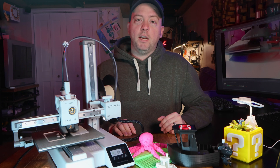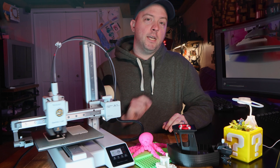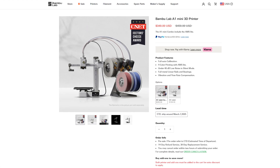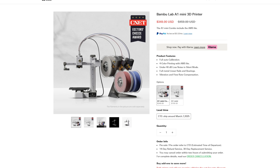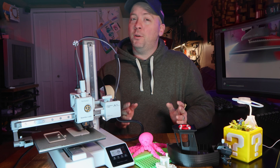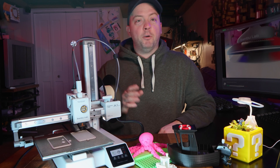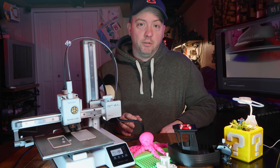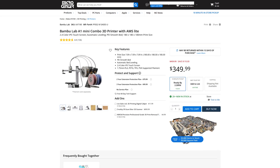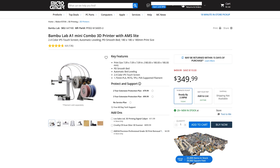My version here doesn't have the AMS Lite, which is perfectly fine for me because my P1S does multicolor prints. But you can get the A1 Mini in a bundle for an MSRP of $460, but also commonly on sale for $350, which is the better deal if you don't already have the ability to do multi-color prints. This printer is currently back-ordered directly from Bambu Labs, but I've seen it available in retailers like my local Micro Center, although I hear that's drying up at the moment too.